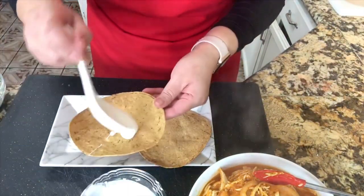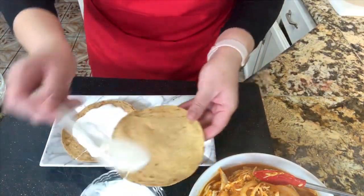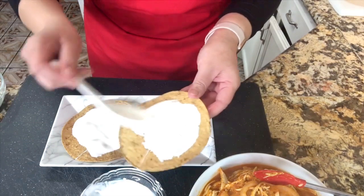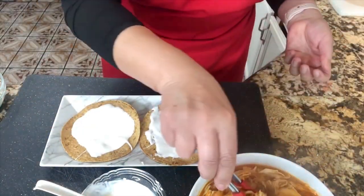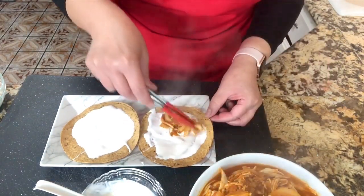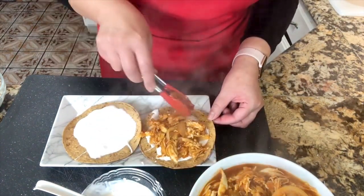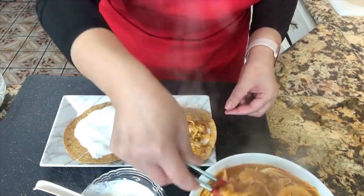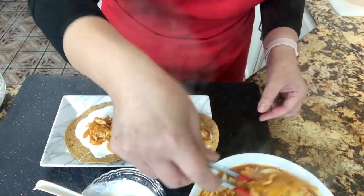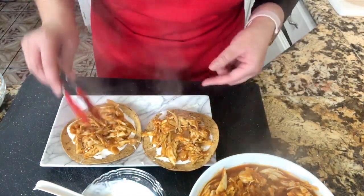I'm going to start by adding my sour cream right on the bottom — be generous with your sour cream. This is the way I prepare them for my family. After I've added my sour cream, I'm going to start adding my chicken tinga. We want to spread it all on top of the tostada so every bite you take, you get a piece of everything. It's so delicious when it's nice and hot.